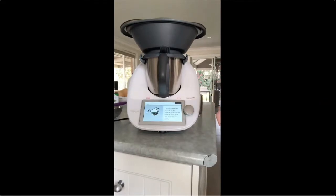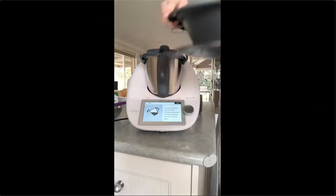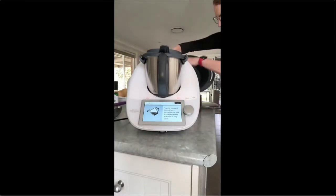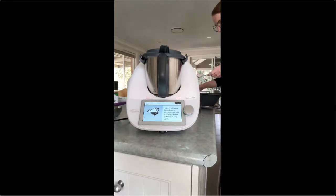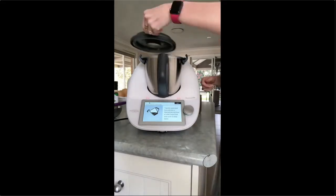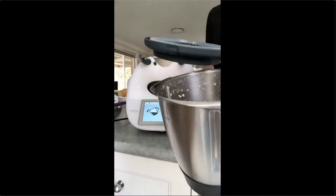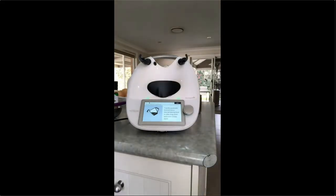Transfer broccoli and pasta to a thermal serving bowl — be careful because it is hot. That's all cooked. I'll drain this — this is the pasta. You can use your Varoma, which is what I was just cooking in, to strain the pasta. I just tipped everything from the jug into the Varoma and drained all the water without losing any of my tiny macaroni.